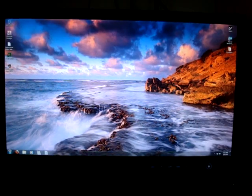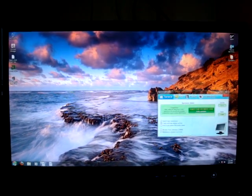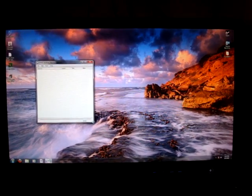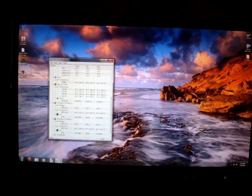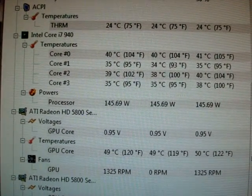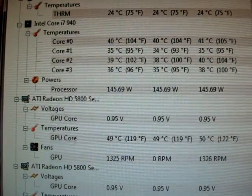Alright, so now we've got everything at stock. Now I have it at stock at 2.9GHz. Funny thing is it only saved one Celsius difference — not a whole lot. I guess that's the advantage of having liquid cooling — even overclocked it stays very close to stock temps. That is a good advantage.